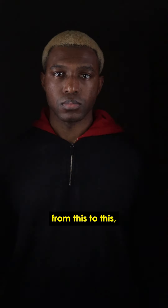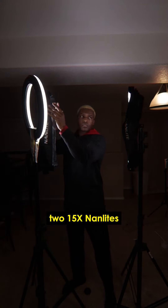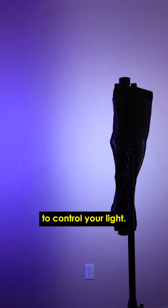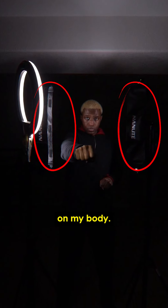To take my shot from this to this, I used a three light setup. That included two 15x Nanlites with some barn doors, as well as a ring light. Barn doors are flaps to help you control your light. I had one Nanlite on either side of me, then closed the door so that the light was focused on my body.